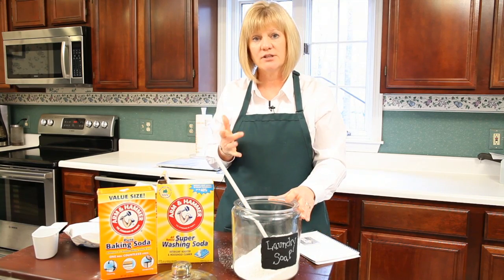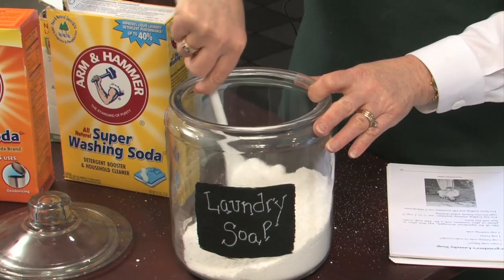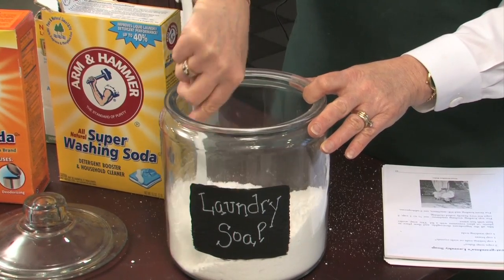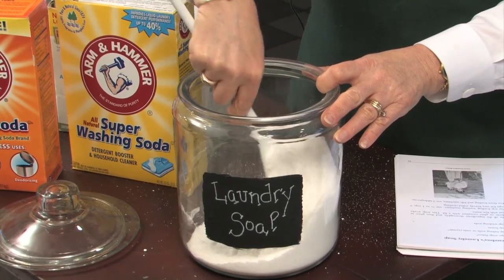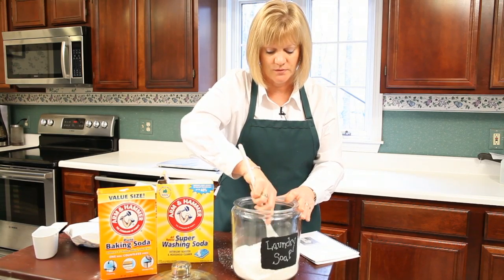If you want to, you can actually add an essential oil to it to give it a scent. A lot of people, especially my children, miss the smell of a laundry soap. You have to be very careful with fragrances — a lot of them have synthetics in them. So I go back to an essential oil to give my laundry soap a different scent.